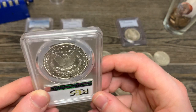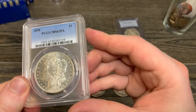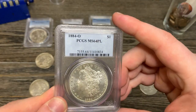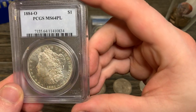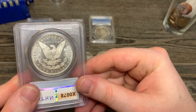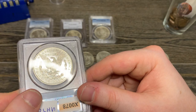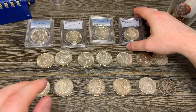Here is the MS63 PL 1898. For these, you can really tell more from the back reverse. The 81S even looks more proof-like than this one, but it's San Francisco, so it's harder to get that PL designation. And then this is probably my favorite — the 64 PL. This one or the 81S, but probably this one. This just looks beautiful. Clearly PL. Got that frosty eagle with the glass-like, mirror-like back. So yeah, those are my graded Morgans.